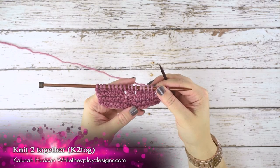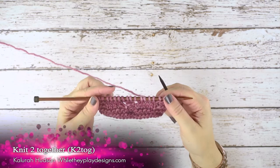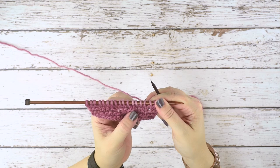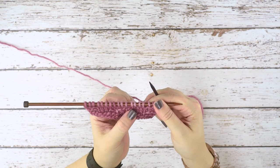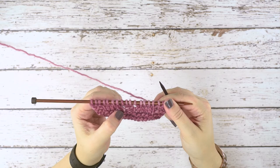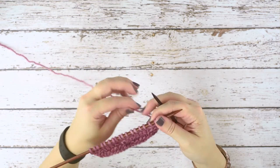Hi guys, this is Calera Hudson of While They Play Designs, and on today's video tutorial I'm going to be showing you how to do a knit two together. If you take a look at my swatch here, you can see I did a knit two together decrease right here, and this is just a decrease that leans to the right in your work. This stitch mirrors a slip slip knit, which is over on this side and leans to the left. So I'll show you how to do the knit two together, or the k2tog.